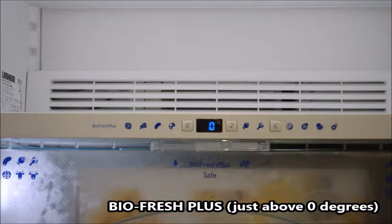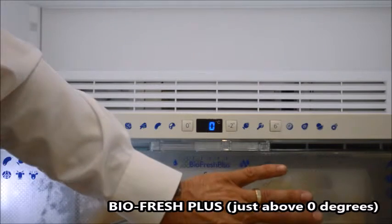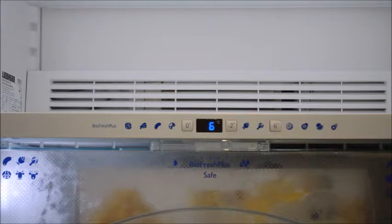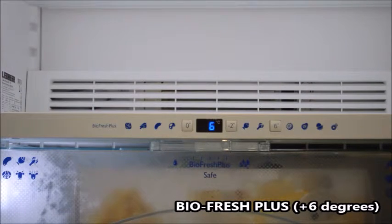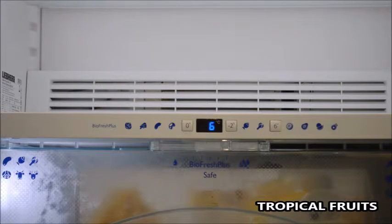We can change the setting to zero, which is just above zero temperature, and that means we have two BioFresh safe areas instead of a BioFresh and a BioFresh Plus, because BioFresh Plus is that little bit different. We can also go to plus six degrees. Now bearing in mind that normal refrigeration temperature is plus three degrees, plus six degrees gives us that higher temperature for tropical fruits, etc. A description of tropical fruits is basically any fruit with a harder outer and a softer fleshy inside.